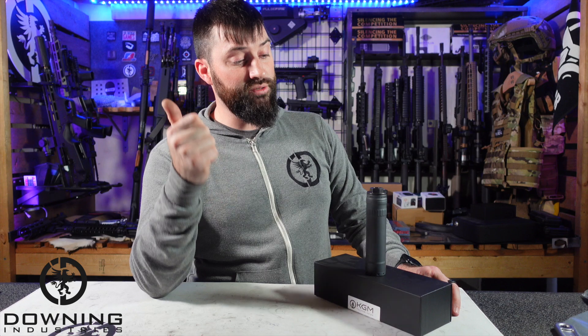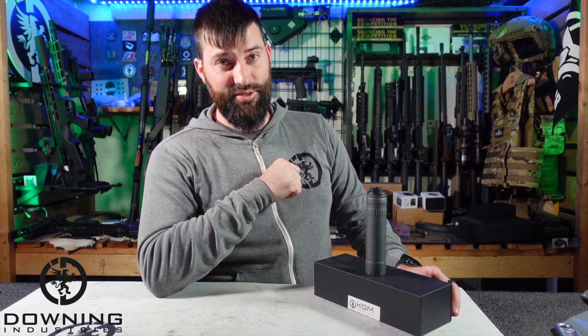So without further ado, let's get into some specs, talk about what comes in the box, talk about some features of the can. We'll shoot it and then we'll give our wrap-up thoughts. Let's get into it.